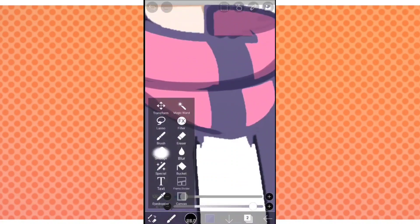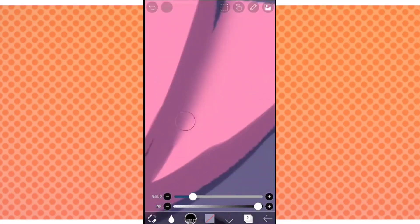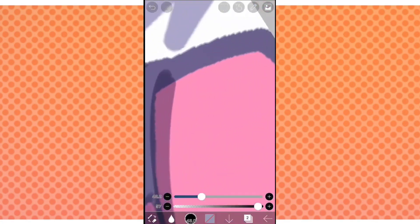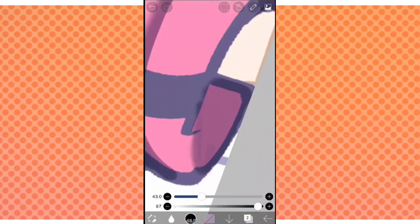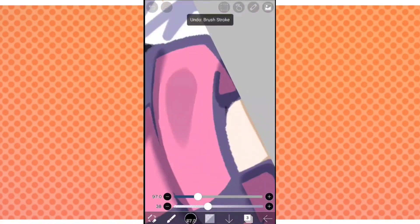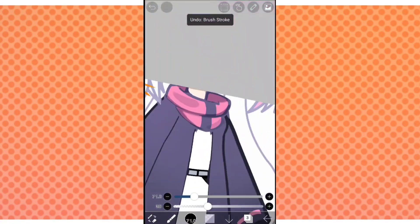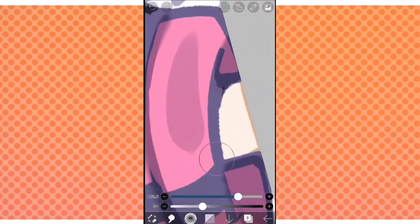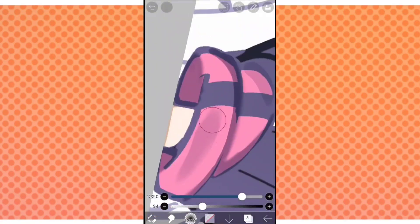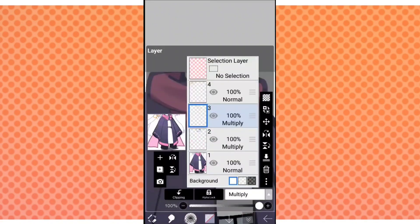I honestly don't know how to explain this much. Get the blur tool and only blur the bottom of the shadow — it helps soften things up. Just don't blur the entire shadow and go overboard with blurring. Make a new layer, set it to multiply, and we're going to be creating even more shadows — these are just going to be wrinkles in the clothes. Use the smudge tool and smudge it in the direction of the shadow; don't just smudge randomly.